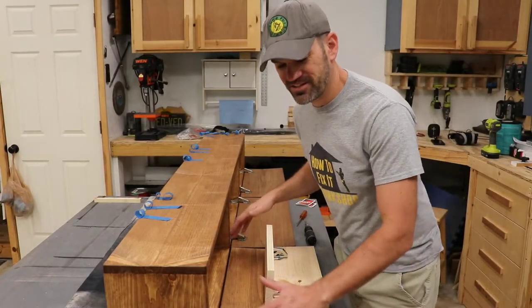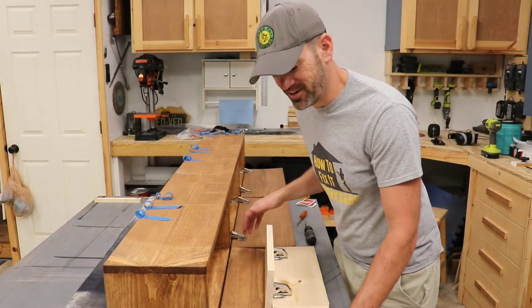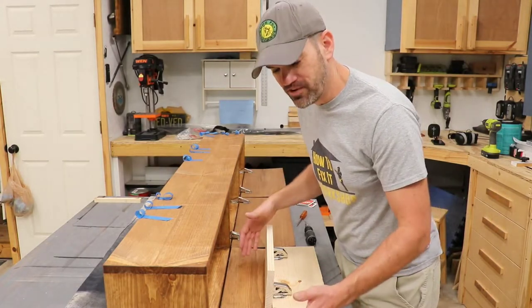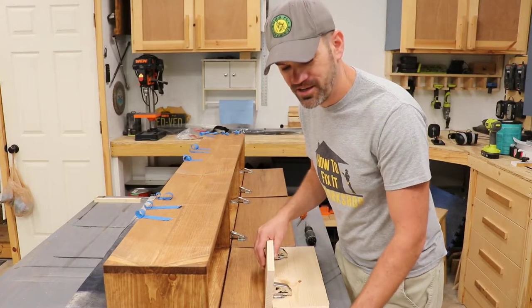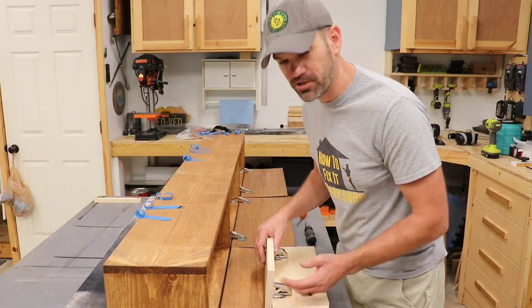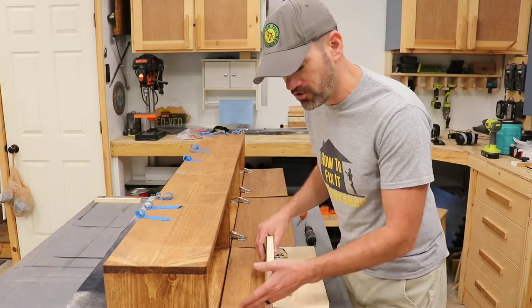The nice thing with a project like this is it has three doors, and as you work your way down, you find tips and tricks along the way that help you basically become a master at how to install these hinges by the time you get to the third door.